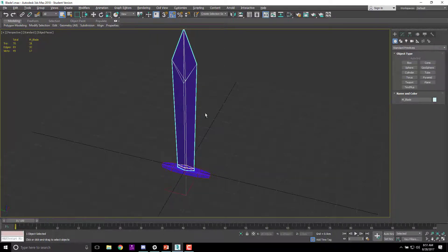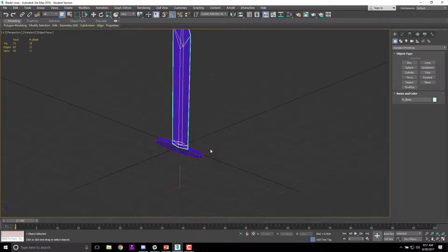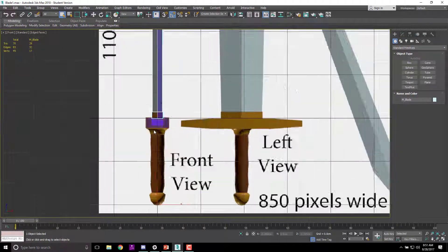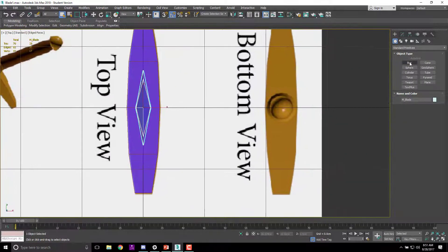We have two separate objects and that's fine — later on we're going to connect them and do a whole bunch of other stuff. Next, from the front view, we're going to look at making a cylinder for the handle. The handle is going to be a separate cylinder, so from the top view — because we want it to be long like a handle — we'll create a cylinder.